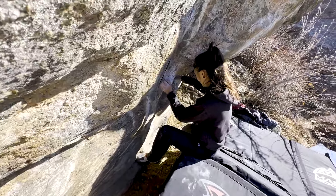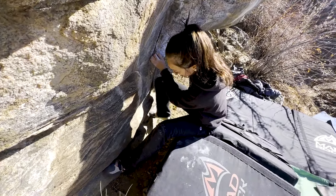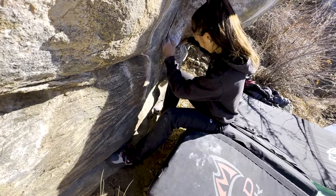The first step is almost always to touch every hold that I can feel from the ground. Check out my feet. Right now I'm seeing really good feet at the bottom of this thing — nice foot ledge. Eventually that will run out.